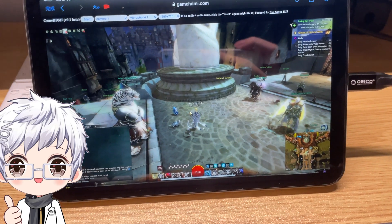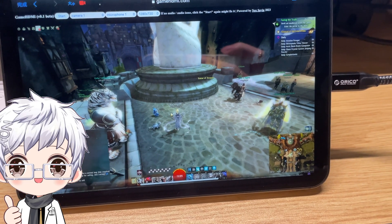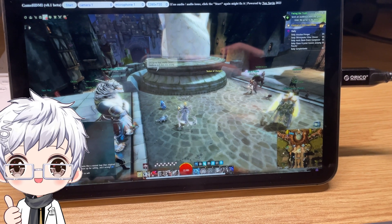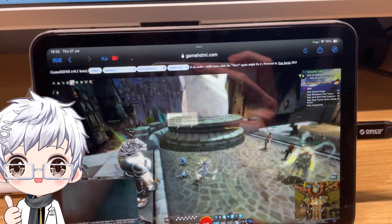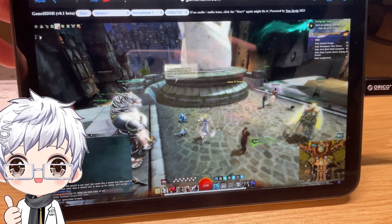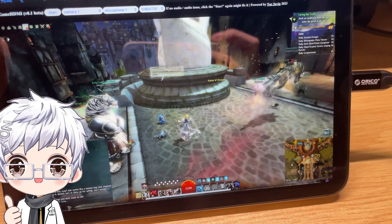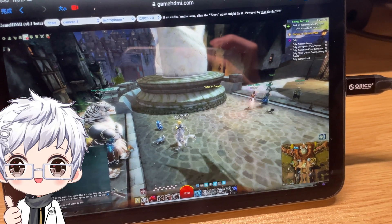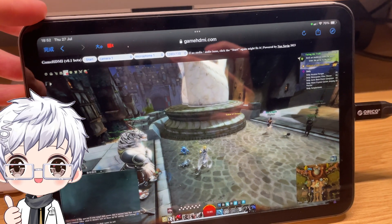Hello YouTube! Today we are going to explore an interesting project I've recently been working on. It's called Game HDMI. Basically, what it does is allow you to use your iPad, Mac, or MacBook as an HDMI display for your gaming console. Right now you can see my iPad running the gamehdmi.com website.